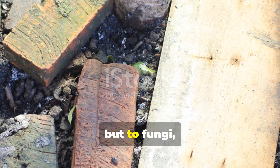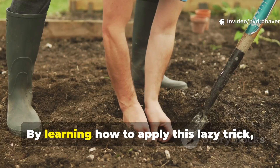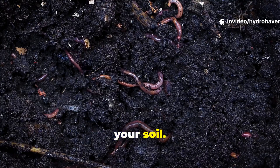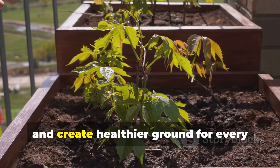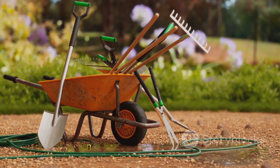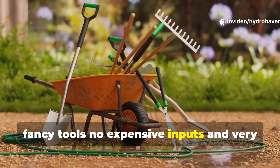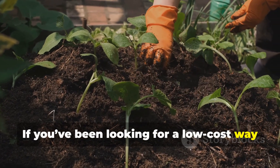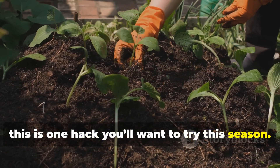Cardboard may look like trash, but to fungi, it's treasure. By learning how to apply this lazy trick, you invite an army of hidden helpers into your soil. They'll break down stubborn fibers, unlock nutrients, and create healthier ground for every plant you grow. The best part is that it requires no fancy tools, no expensive inputs, and very little labor. If you've been looking for a low-cost way to accelerate soil life, this is one hack you'll want to try this season.